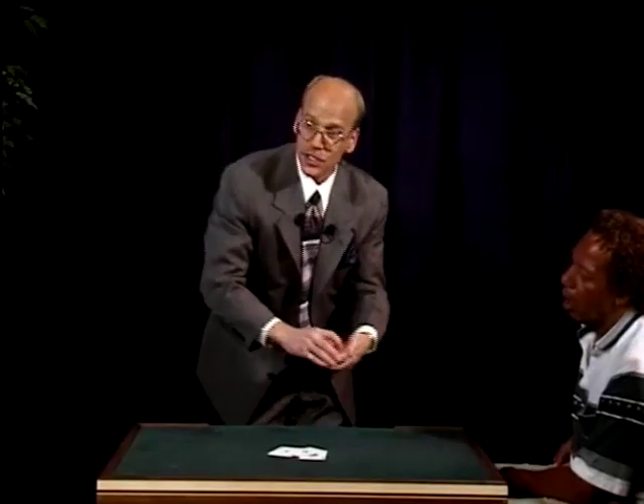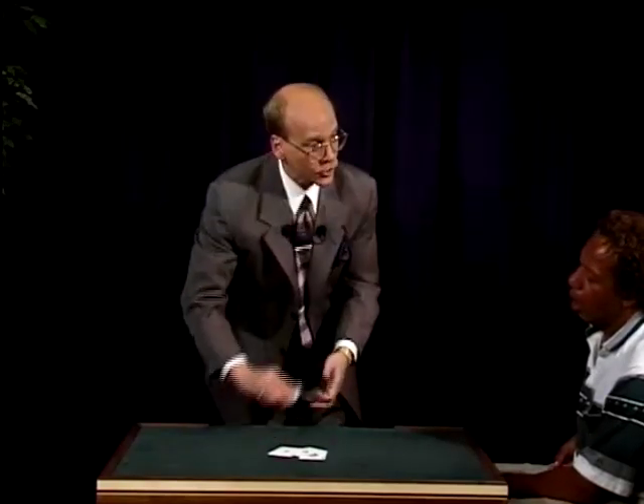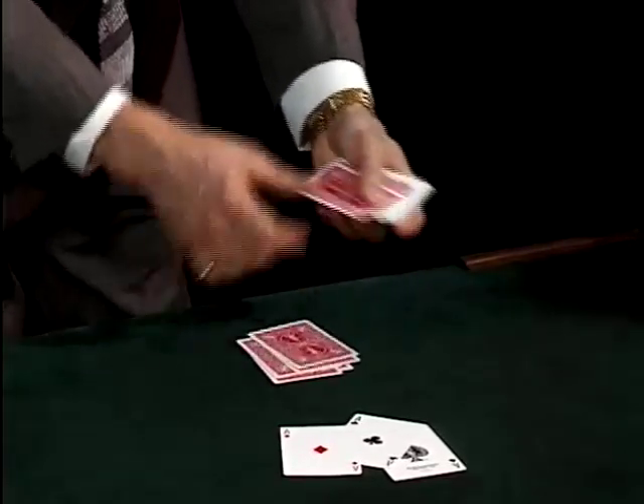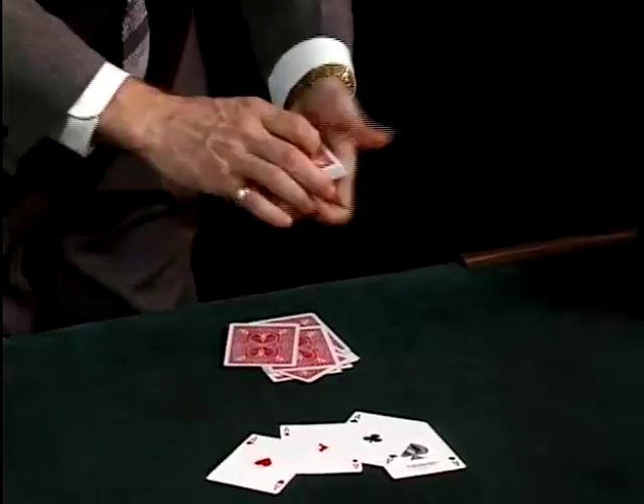At this point you may be saying to yourself, well Michael, what if I can't spell? And that's a good question. In this case, let's count. Down nine — that's one, two, three, four, five, six, seven, eight, nine — and that's all. Four aces.